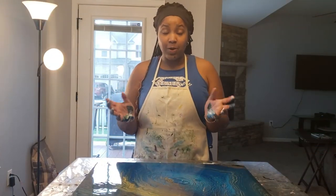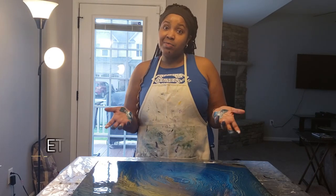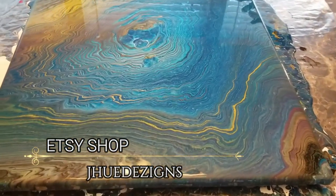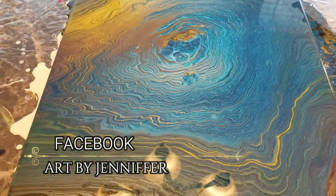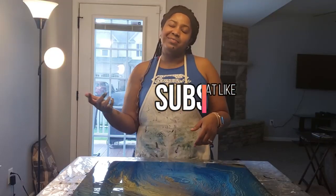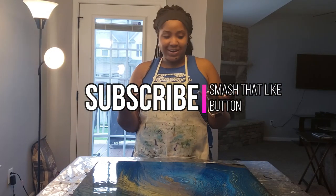Okay guys, so hopefully you liked today's video and it provided some instruction for you. If you liked today's video, make sure that you share the video with your friends and comment below — let me know what you think, what I could do differently, or what else you would like to see. Also, if you haven't subscribed, smash that subscribe button and I'll talk to you guys later. Bye.